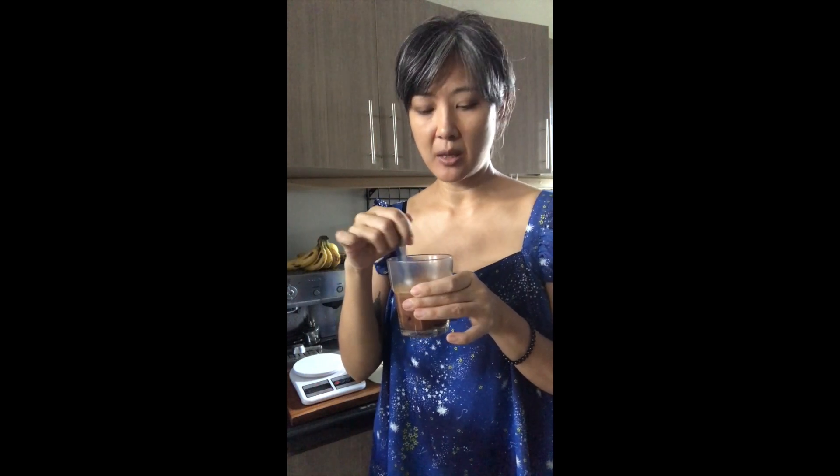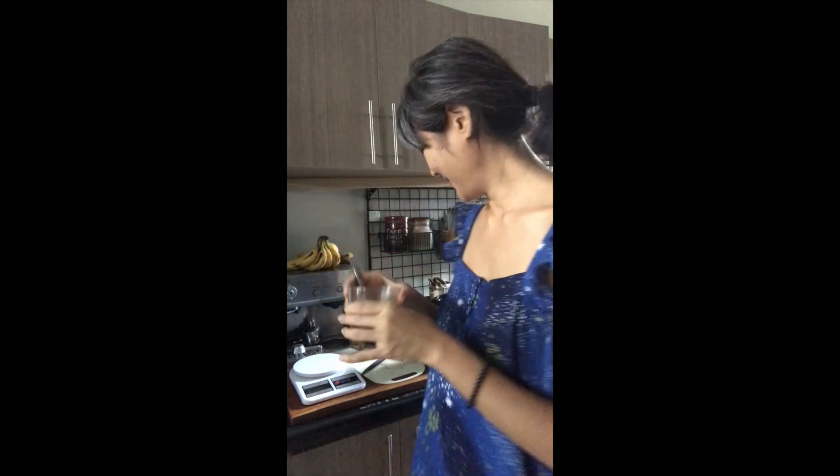You can add agave, and you can add a nut milk — I like coconut milk, but you can use other nut milks as well. So here it is. Enjoy!